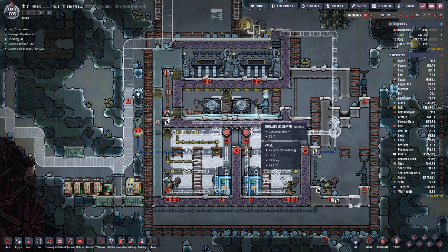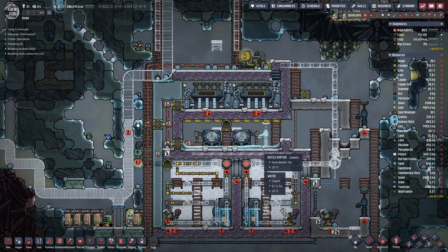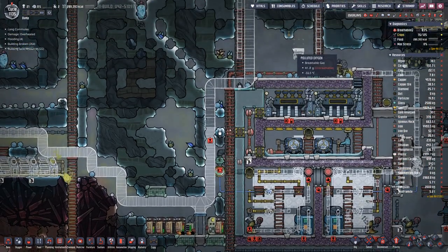How much water do we have? A bit over 60 — I want 200, but 150 will do. It's a 3-wide, 3-high room, not the other way around. And then that will do.